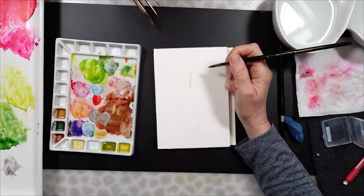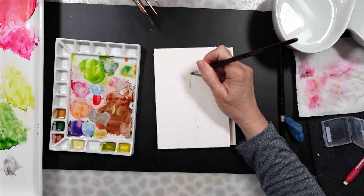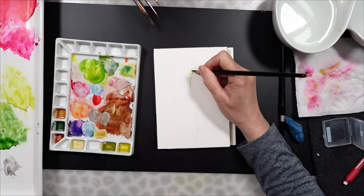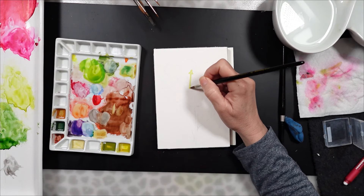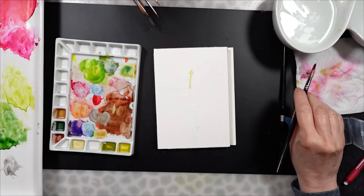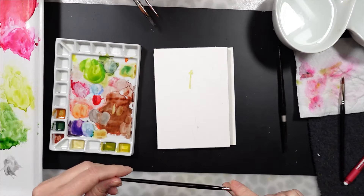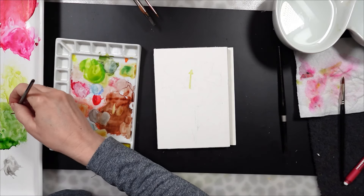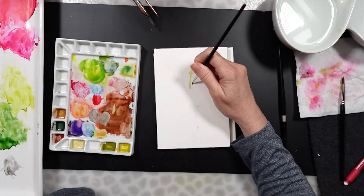Now to the painting. You can see I have a bunch of greens, and I would have preferred to use a blue to create the shadows in the white flower, but I really didn't have a lot of blue on the palette. I like to challenge myself to use the paints that remain on my palette, so use whatever paints you have left over. You don't have to use the same colors as I'm using — this is kind of like a challenge.